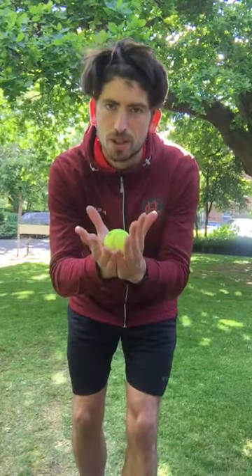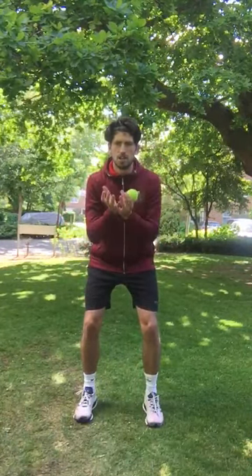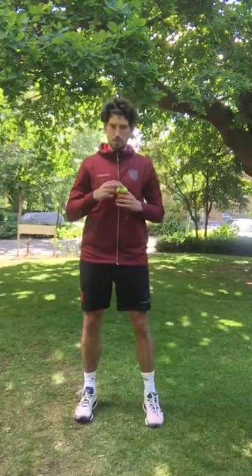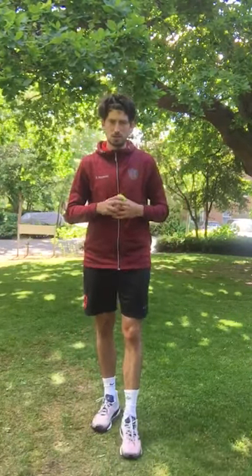The first thing we're going to work on is our catching. Very simple point: use two hands when you catch. Second point, try and make sure you're nice and balanced when you catch — your knees are bent, your back is straight, and your hands are ready. And the third point, very simple: try and watch the ball into your hands. If you do that, there's more chance you're catching the ball.